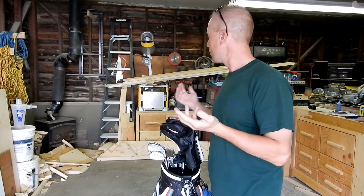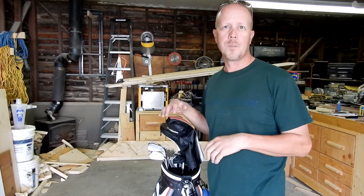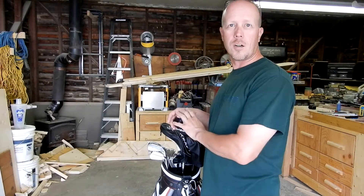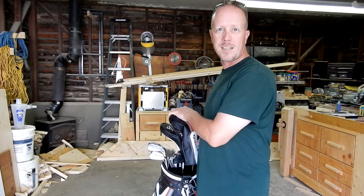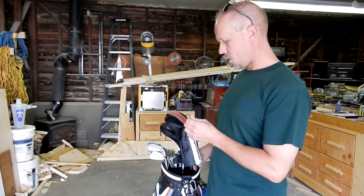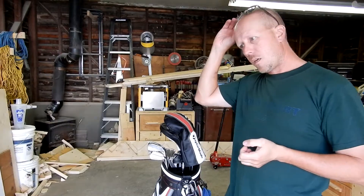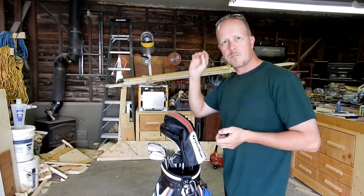Welcome to my shop. Dirty, messy, whatever. But today is not about the shop. Today we're going to do an update on what's in my bag for 2018. So there's been some new additions in the bag, there's been some subtractions, stuff like that.